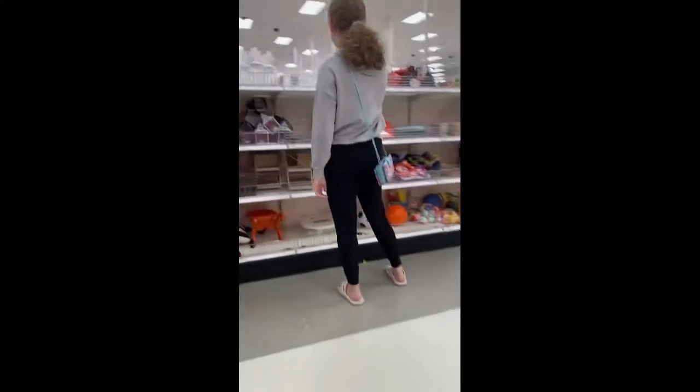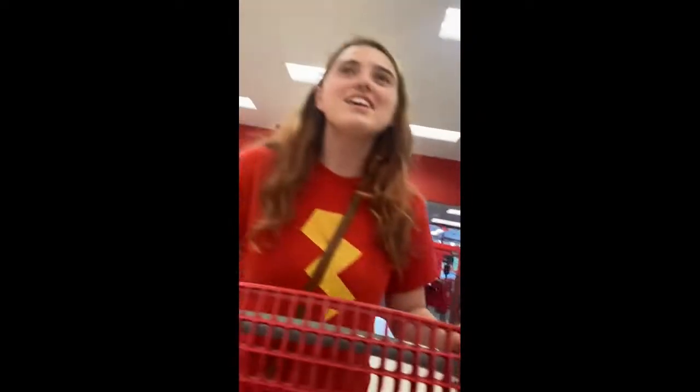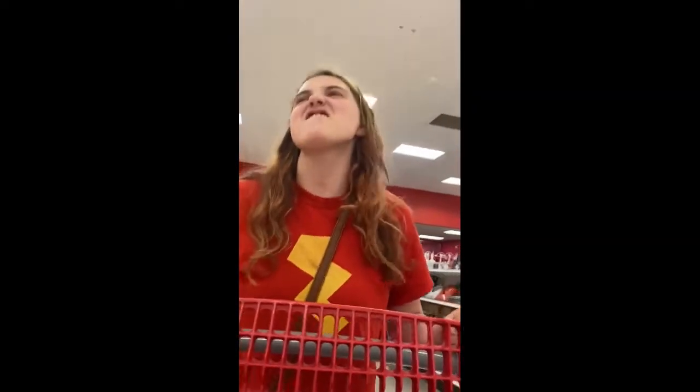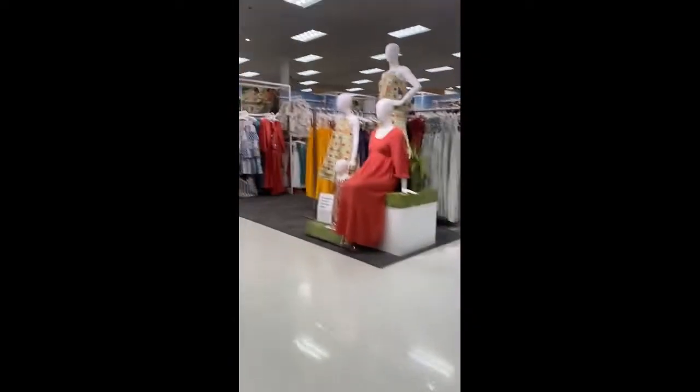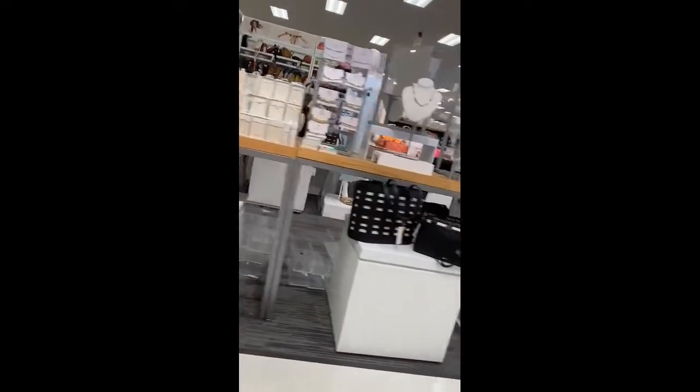Hey guys, so right now we are at Target. There's some toys. There's my sister — you're like, record everything. And there's a beautiful dress over there and beautiful jewelry. Beautiful!